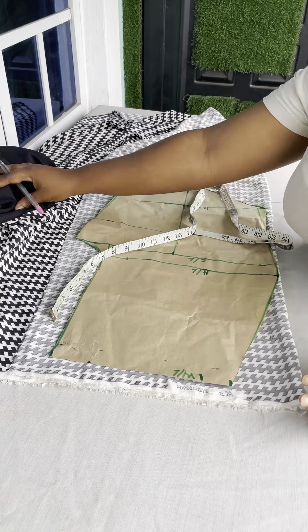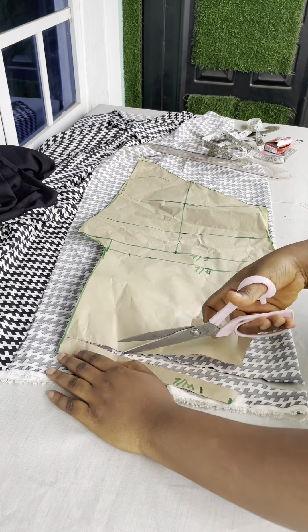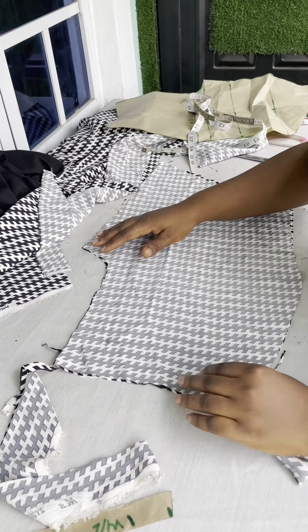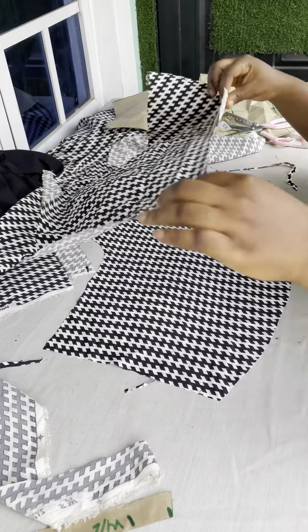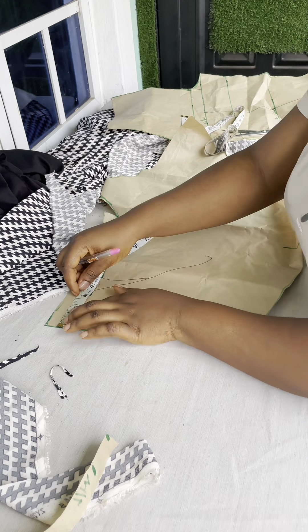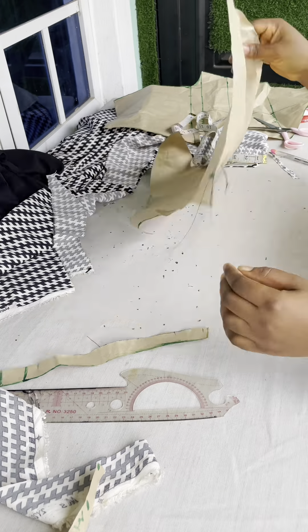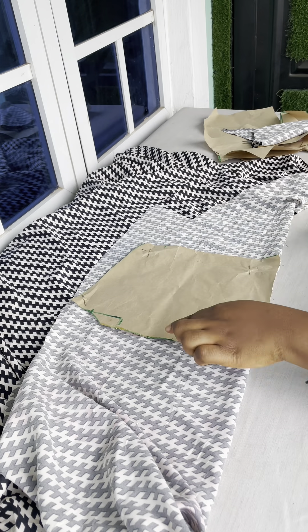Remember I said I was not going to add a waistband — that is the black part, the black waistband — but I later decided to add it. So I had to minus one inch: the shorter part I removed one inch, then the top part I also removed one inch. Remember we didn't minus any band, so I had to remove those one inch each for me to use the black one to join it. That is the trouser — just place your pattern, you don't need to add any other allowance. I removed one inch at the front, one inch at the back, and one inch at the top part, which I replaced back with a two-inch band.